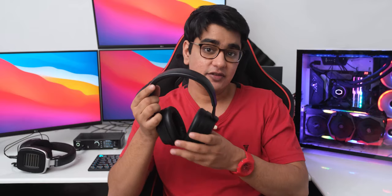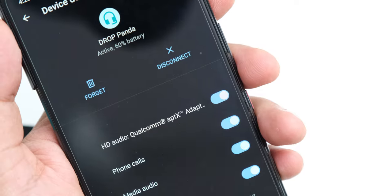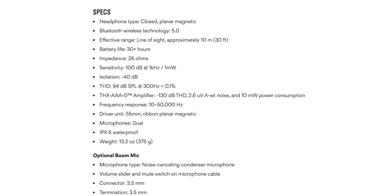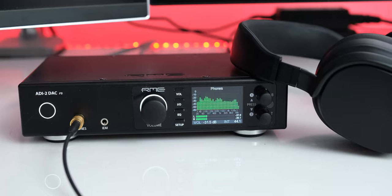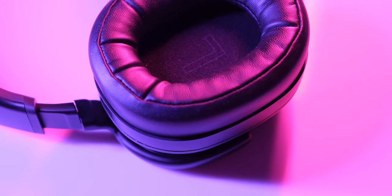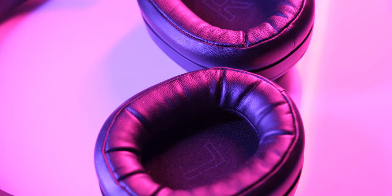They are decently light at 375 grams for the kind of drivers and technology they have, but I do start to feel their weight after wearing them for more than an hour. For wireless transmission, they have Bluetooth 5.0, and in addition to aptX HD, they also support LDAC codec, which actually makes them sound better. Drop has included high quality THX amplifiers, and I compared the sound output with my RME ADI-2 DAC — they did sound a little better wired, but the wireless quality reaches quite close to the full potential of these drivers.